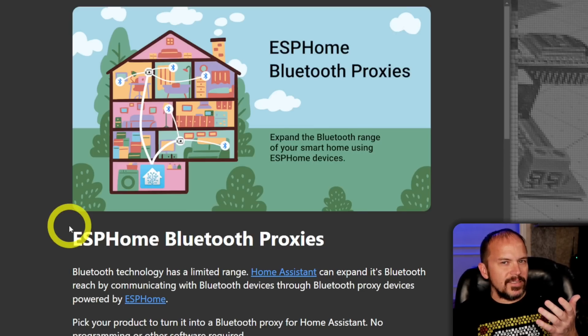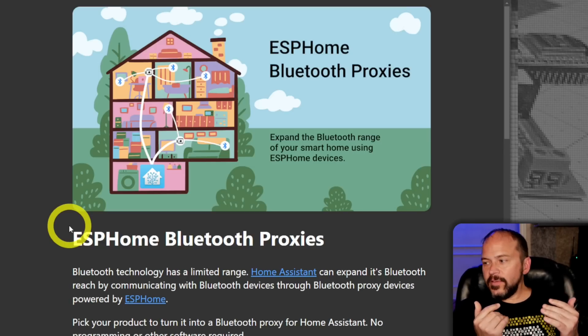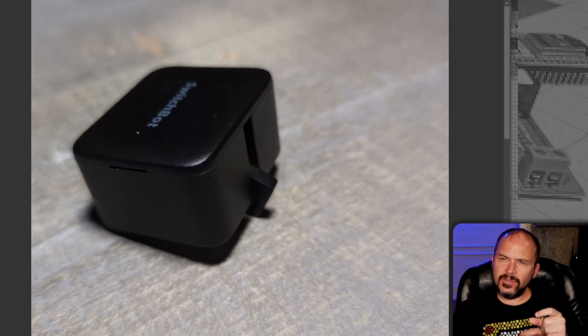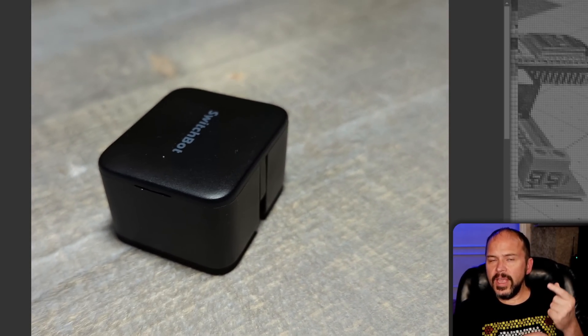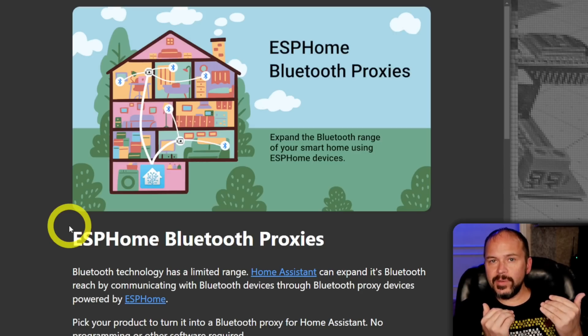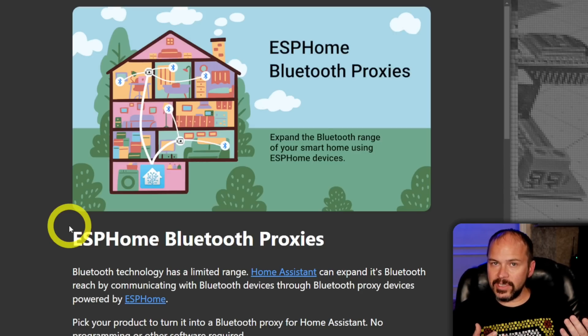What exactly does active mean? It means that it's a two-way street. For instance, the little SwitchBot button pusher things — you can just control those using Bluetooth proxies and control them locally without having to use the cloud. All local, doing Bluetooth, because it's Bluetooth low energy. We don't call it Bluetooth cloud energy.